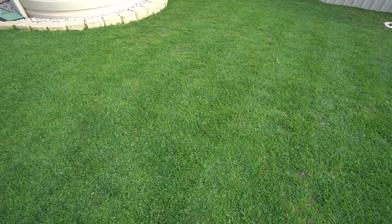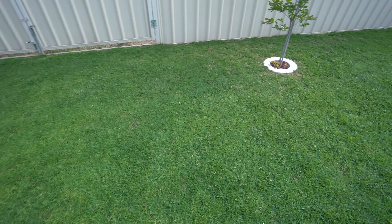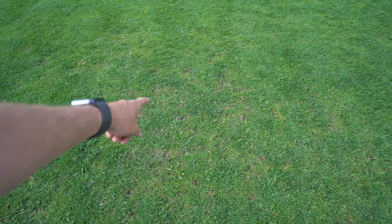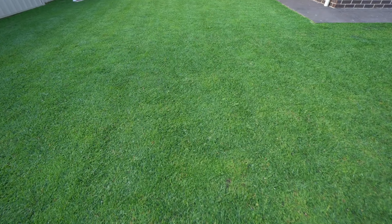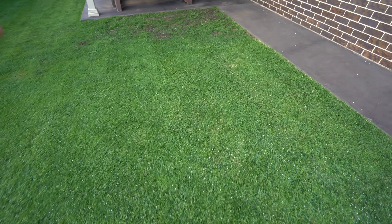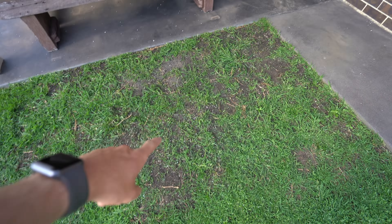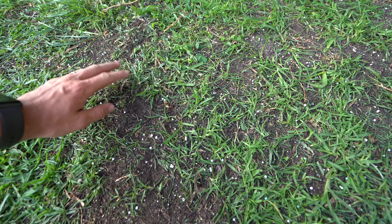The rest of the yard's looking pretty good — there's not really any bare spots now, just a couple of thin areas here and there. Overall it's looking absolutely great. The only other problem area is up here where there's a bit more shade, but it is filling in — you can definitely see a lot of new growth all throughout there.